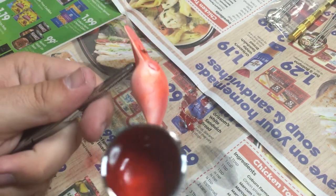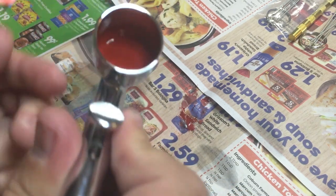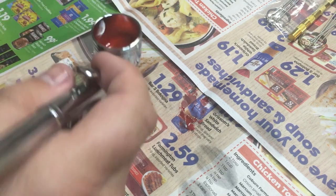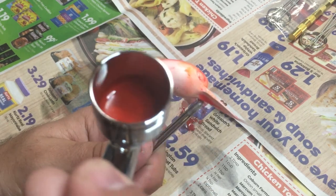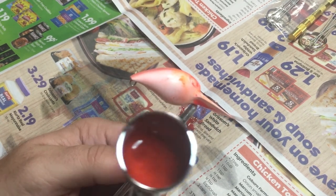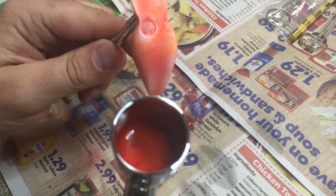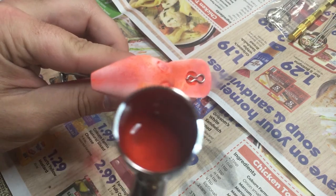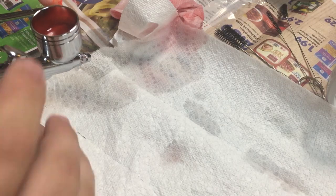I feel like there's supposed to be more paint coming out than this. With this compressor they say to only run it about a half hour at a time since it doesn't run based off oil. All right, stuff is kind of happening but not quite — let me reset.